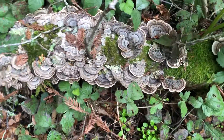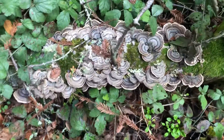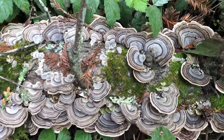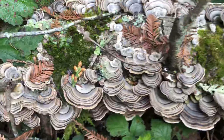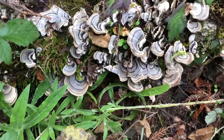I wanted to show you — I'm always telling you that the turkey tail fungus, or turkey tail mushrooms, come in many different colors. And this is that really cool blue-gray color that you find from time to time. Sometimes it's really pronounced and looks super, super blue. But look at that cool color.